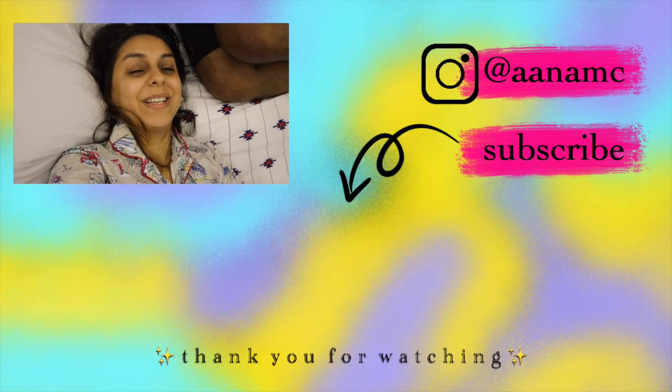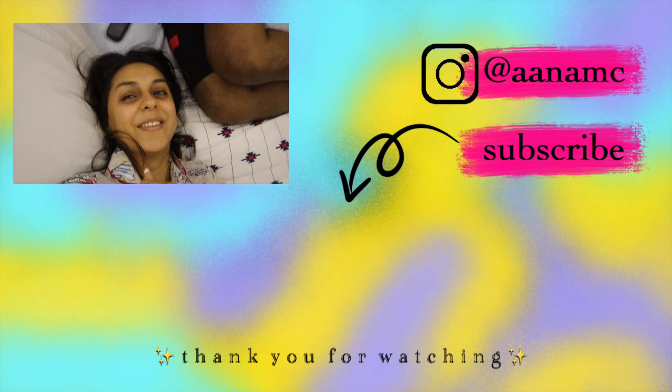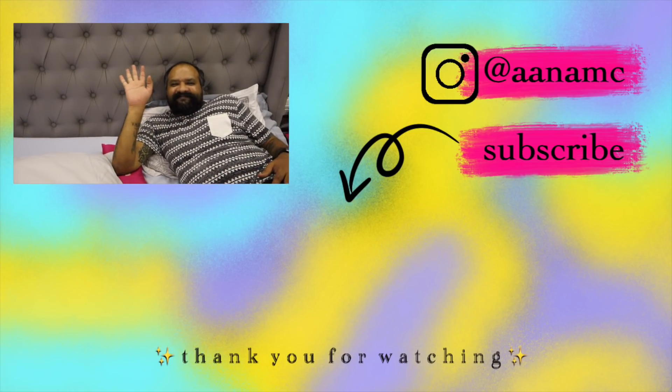Please like, share, subscribe, and turn those bell notifications on. I really really want to reach 250K by the time it's my birthday in June — it seems a little tough but I need your help. It's like midnight now so I'm literally just going to go take my lenses off. My mom and nani are off to bed as well. See you in the next one — I love you guys, bye!